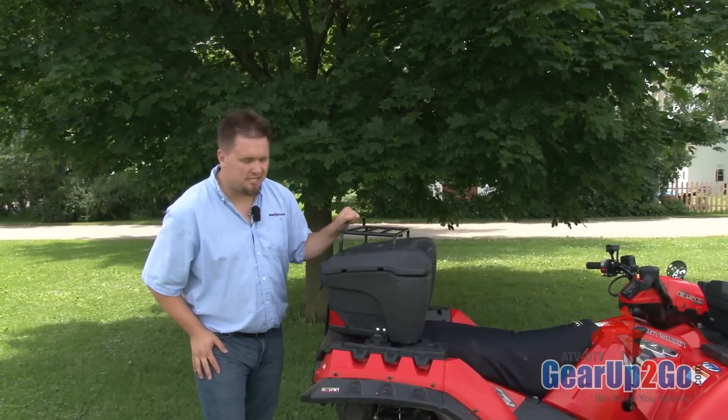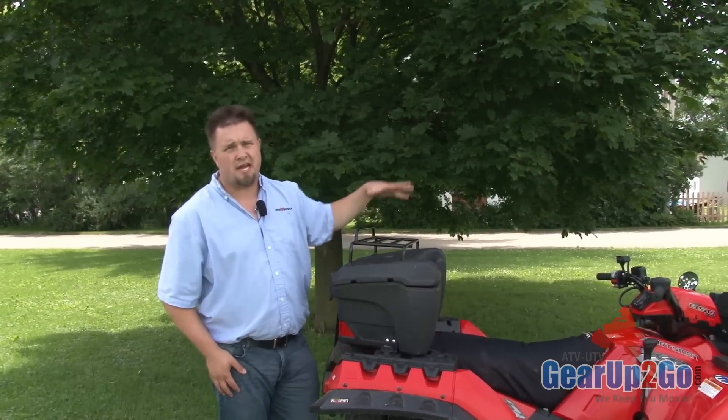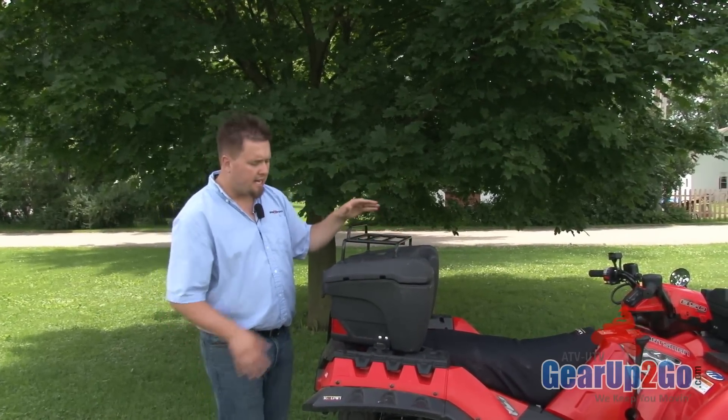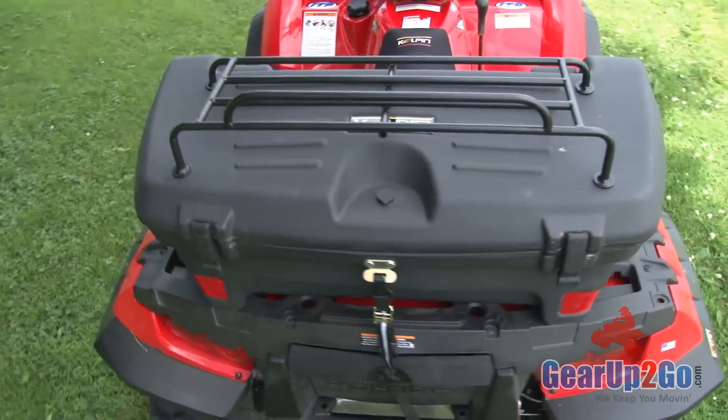Hey everyone, Ryan Harden with Gear Up To Go once again, doing a review on the 93201 box with the 93202 optional rail. We wanted to show it on a machine this time. The last video we did was actually at the trade show when it was coming out, just off a prototype.